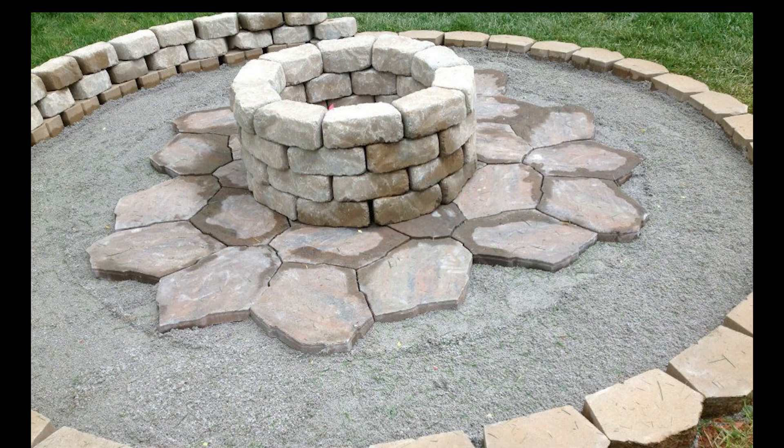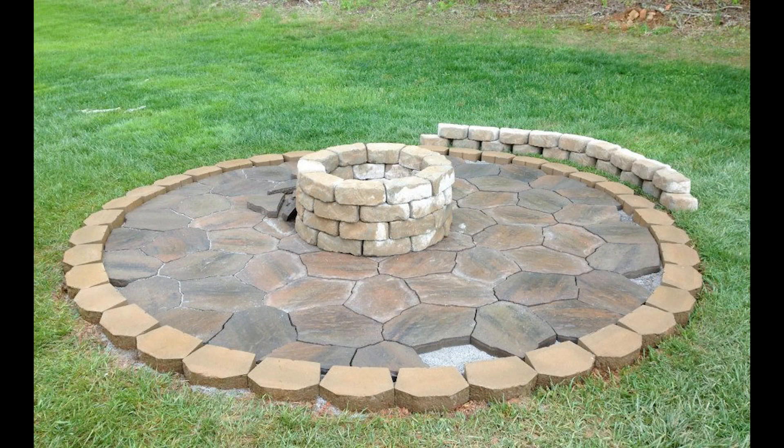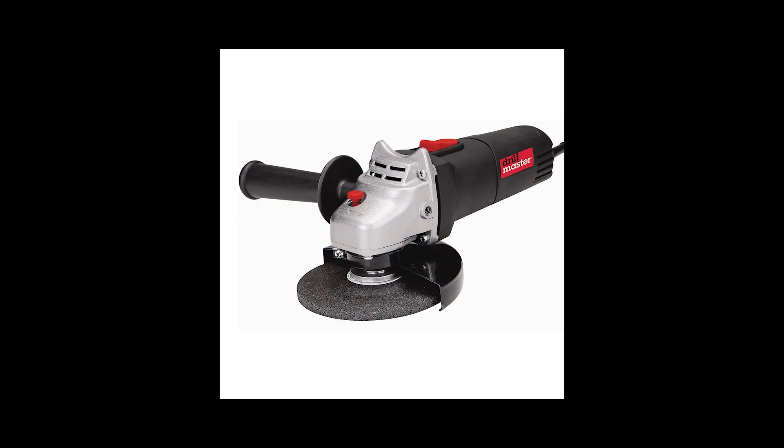Once the floor was all laid out with the pavers down, they overlapped the landscape block circling the fire pit. I etched a little line where I needed to cut the pavers that extended past. My next step was to go buy an inexpensive Harbor Freight angle grinder with a cutting wheel so I could come back and cut those pavers to fit.